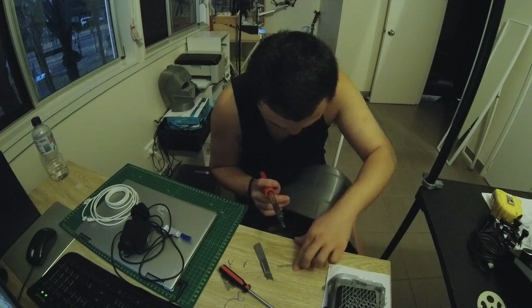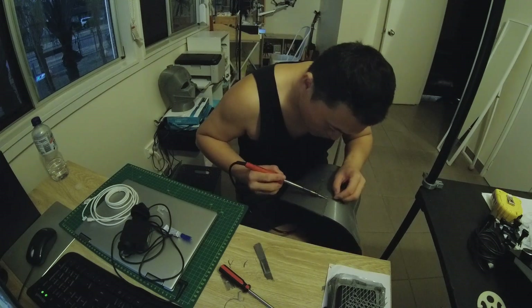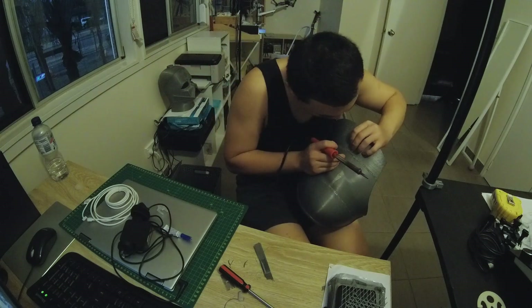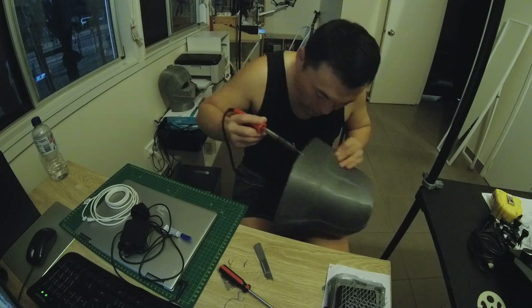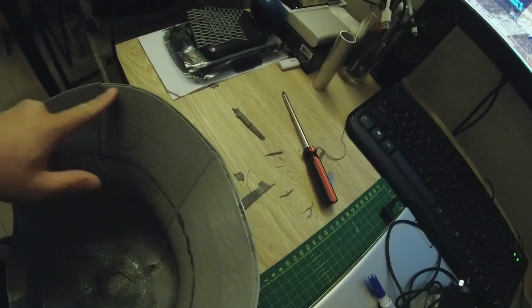I realized that a soldering iron is so helpful — you don't even need super glue sometimes. You could use it to fix those uneven joints. I used it too much. Lastly, I even used it to fix a failed printing part which the printer didn't finish successfully.